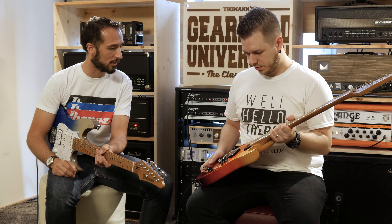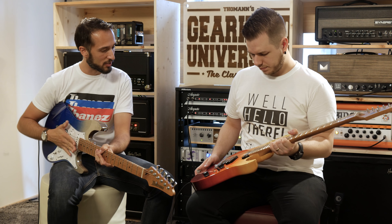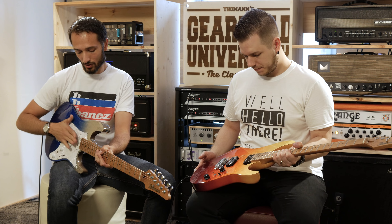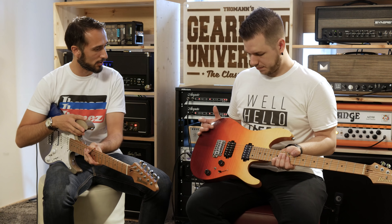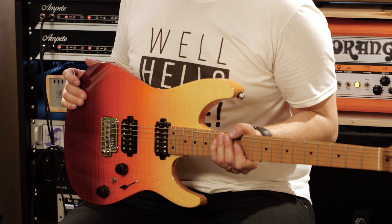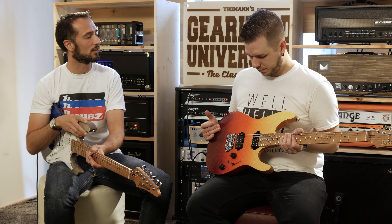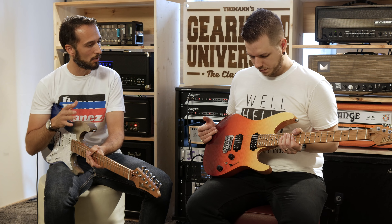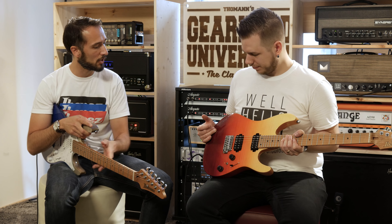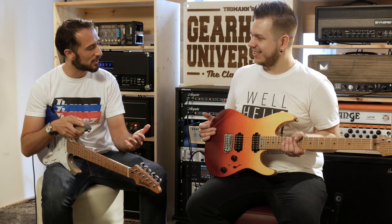Going up the neck, we have custom-wound Seymour Duncan Hyperion pickups, available in HSS or double-humbucker versions depending on the player's preference and the tonality they're looking for. They've been custom-designed specifically for the AZ to give you the best tone for that type of guitar.